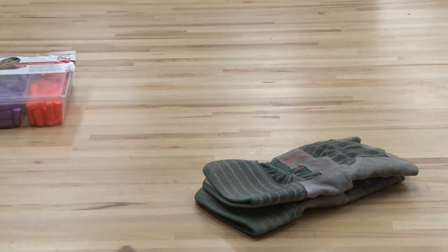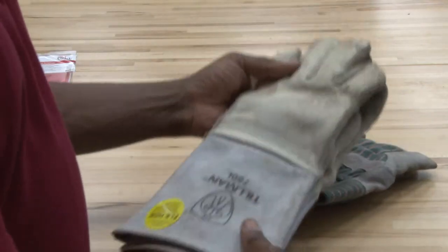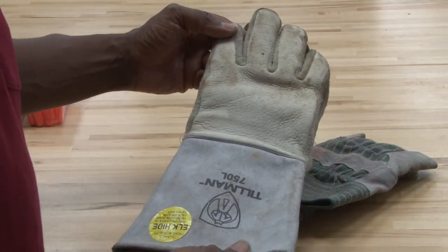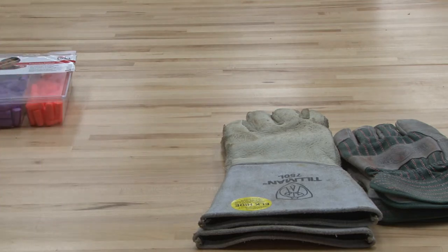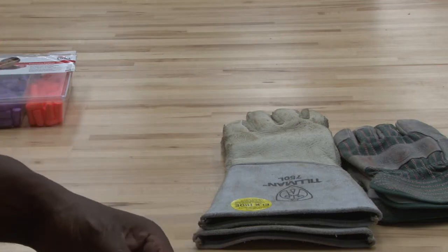Certain types of gloves are used for working with high temperatures, basically like welding gloves, to wear when you have very hot items. Of course there are rubber gloves you can use to protect yourself from chemicals, and that's important too.